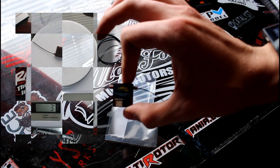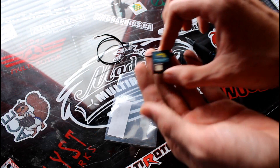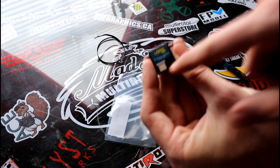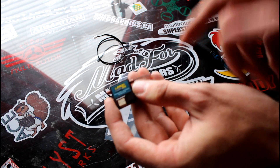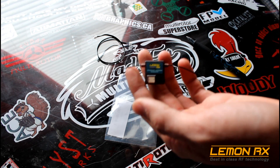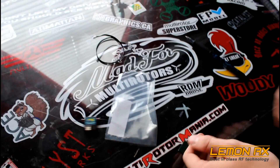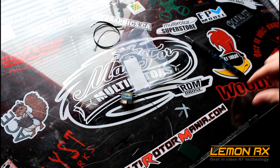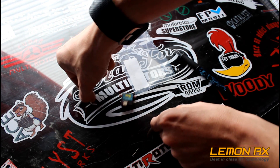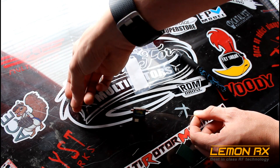It weighs about 2.7 grams — my scale showed it going back and forth between two and three, so somewhere right in between. It is DSMX and DSM2 capable, so pretty standard if you're using Spektrum, JR, OrangeRX, or whatever. It's 3.3 volt only — no 5 volt like the rest of the receivers — and it does feature diversity, with about three to four inches of antenna off either side.